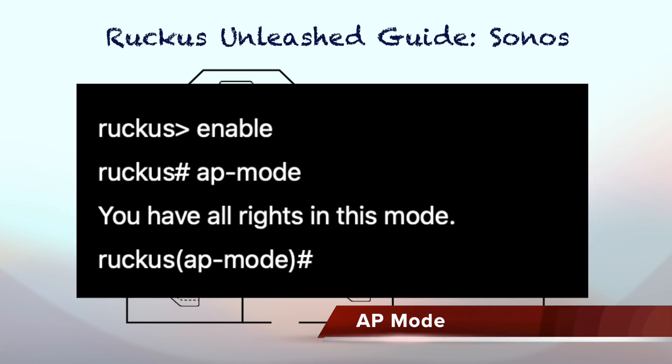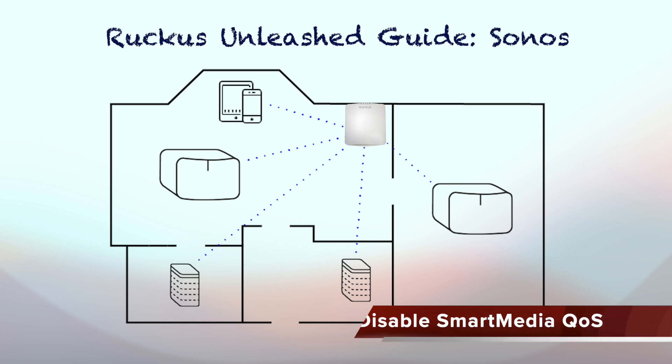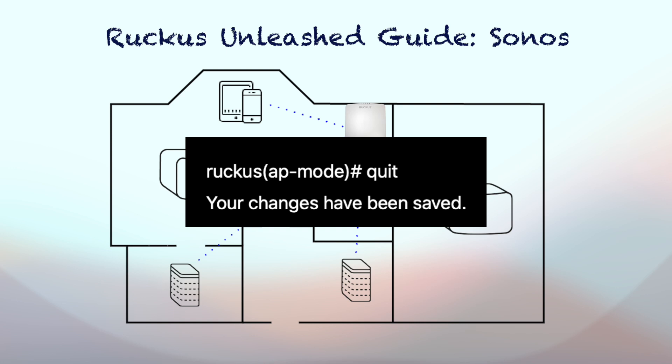Once logged in, type 'enable', then type 'ap-mode'. The enable command allows you to make changes in configuration; otherwise, the default login has very limited privilege. The ap-mode command takes you into the actual AP configuration section. The only commands I actually changed on the Ruckus AP default setting are disabling Smart Media QoS on both Ethernet interfaces using the following command. Be sure to run the command on both Ethernet 0 and Ethernet 1 interfaces. To save the actual changes, you must enter the quit command.